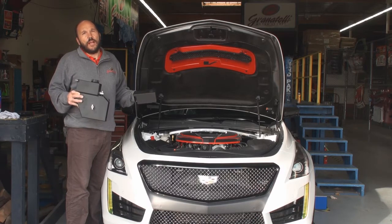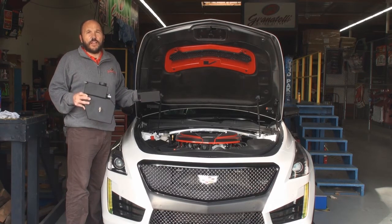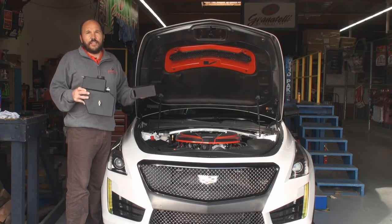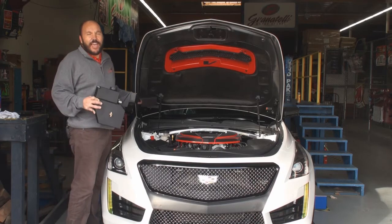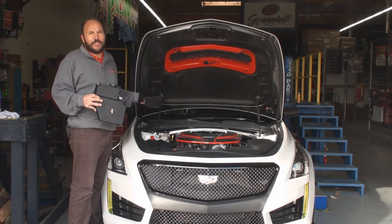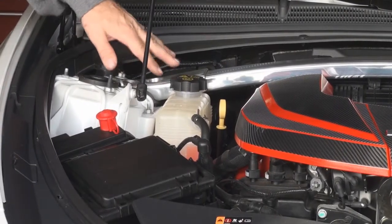As well as the new ZL1 — these tanks work on all those applications. There's another video already out there showing the install on the Camaro. This one is for the Cadillac people who were a little more snobbish and wanted to see us install it on a Cadillac, so follow along as we do the installation.